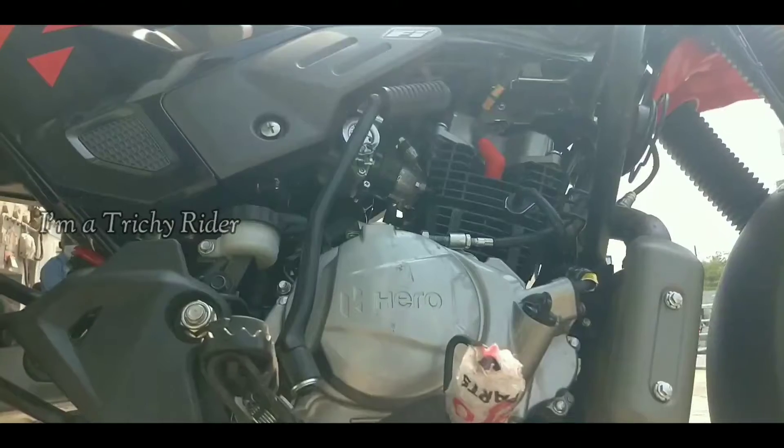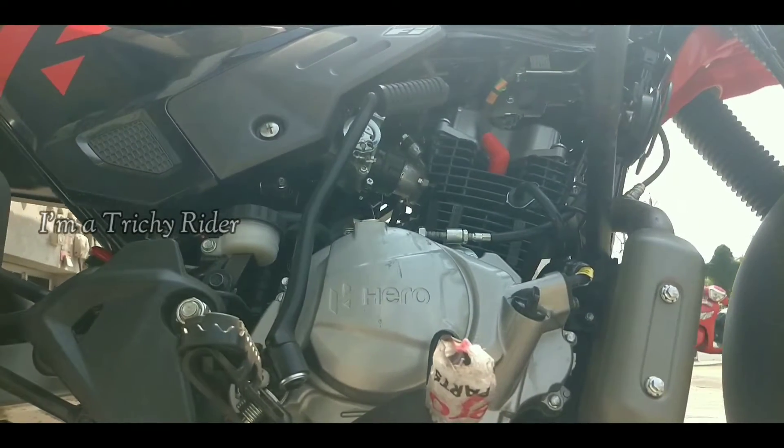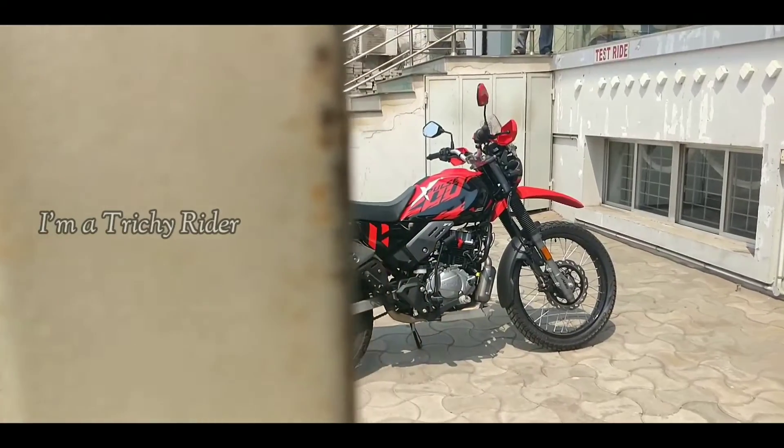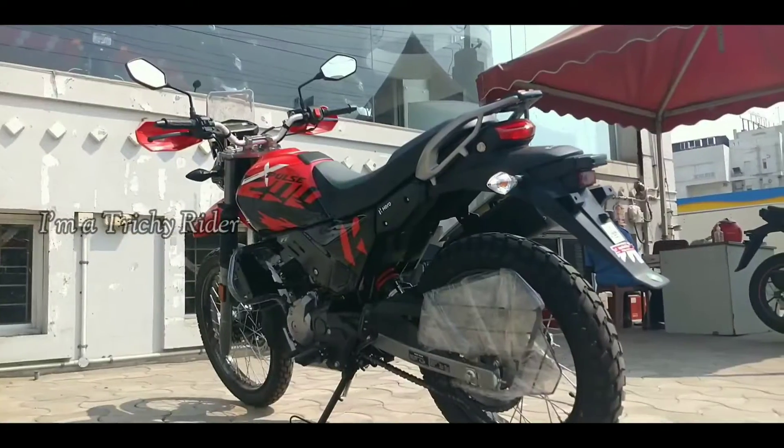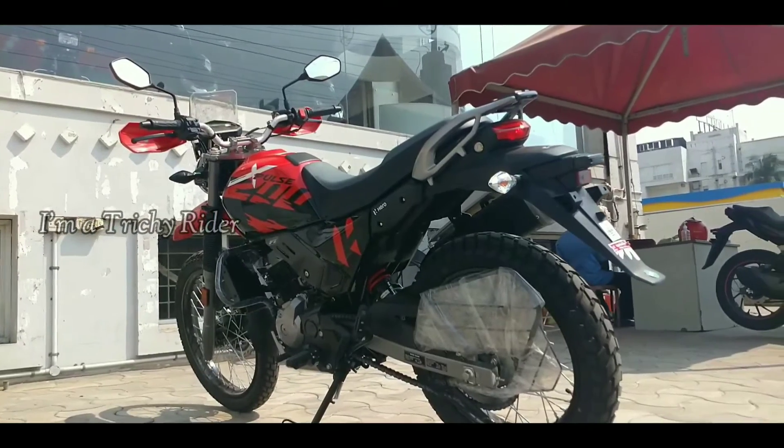Hero claims that the all new 4-valve engine comes with 6% more power and 5% added torque, with a significant improvement in power delivery in both mid-range and top-end.